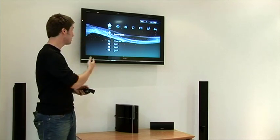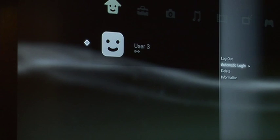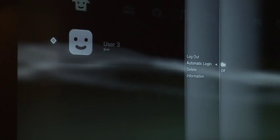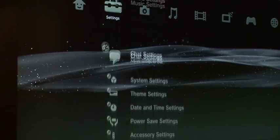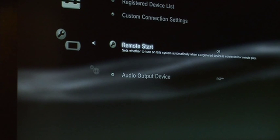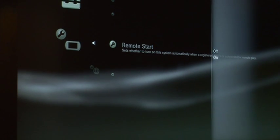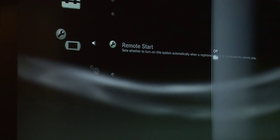You also have to make sure that on the PlayStation your user account is set to automatically log in. You also have to make sure, by going down to the remote play settings, that remote start is set to on, so that the IONO handset can start the PlayStation remotely whenever used via Wi-Fi.